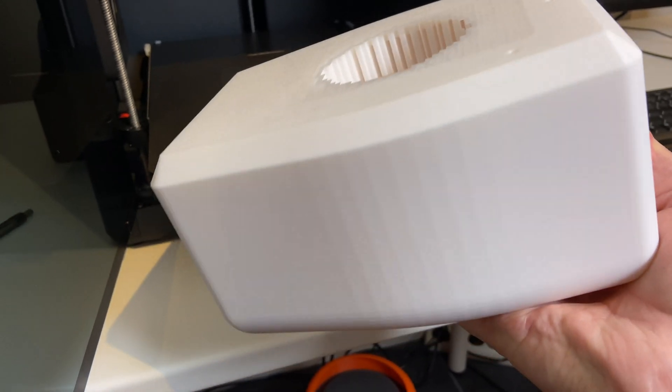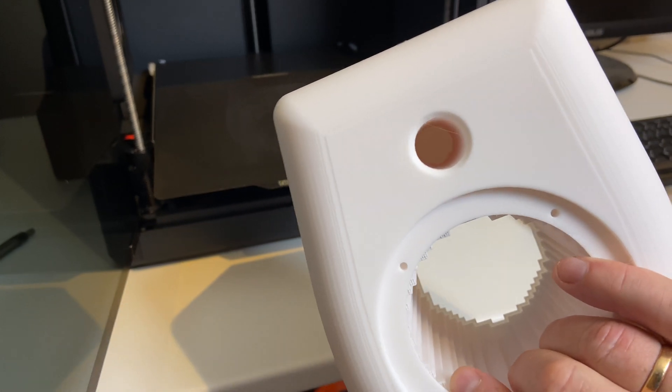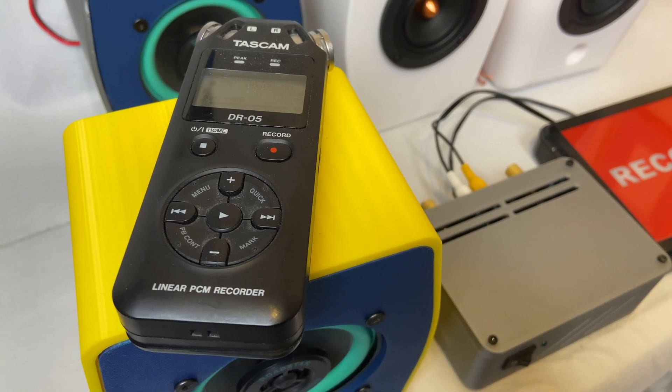It's impossible to demonstrate sound quality on YouTube, but you can compare these clips. All of the recordings were made with the Tascam DR-05 at 60 centimeters in front of the speaker.